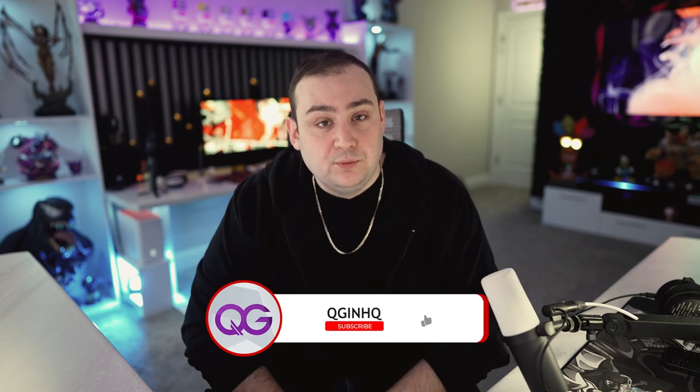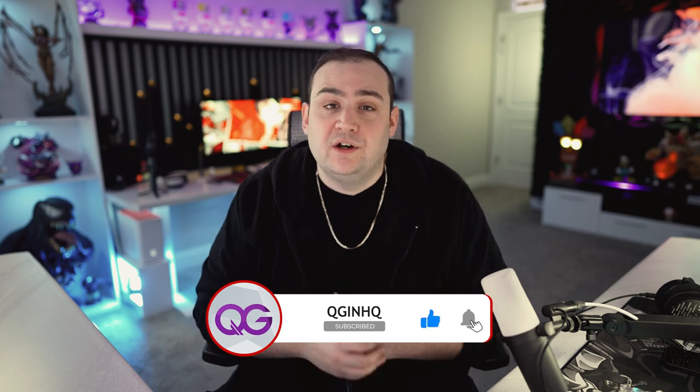I hope you guys enjoyed the video. If you did, give it a huge thumbs up. If you are new here, please consider subscribing as I want to grow this community bigger and better, and I can only do that with the help of you guys. Most importantly, you guys stay safe out there. I'll see you on the next one. Peace out.